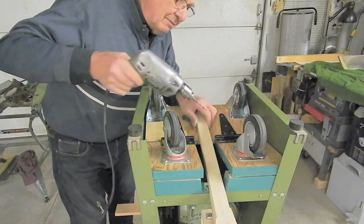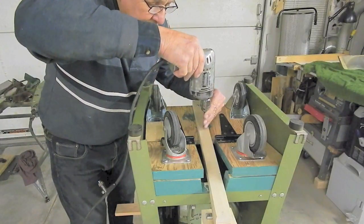We just center the arm and drill for the second bolt.